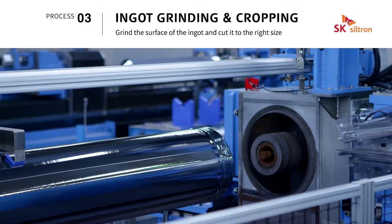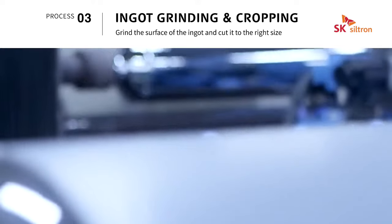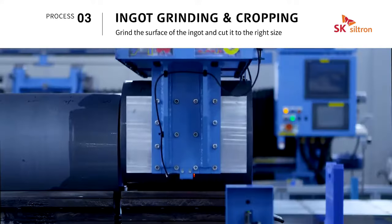Ingot grinding and ingot cropping are processes in which the ingot surface is trimmed and then cut into blocks to accommodate subsequent machining.